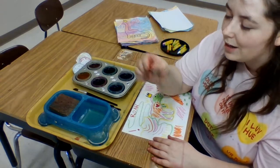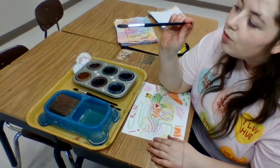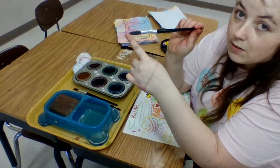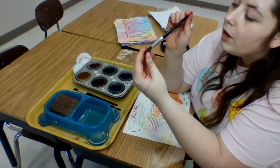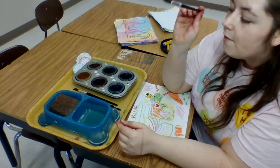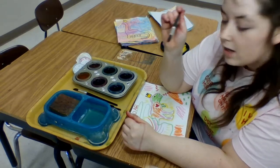Now let's talk about this tool right here. When we are using our paintbrush we have the handle, the ferrule, and the bristles or the hair. When we use these we want to be very careful because the bristles are very, very fragile and they break pretty easily.